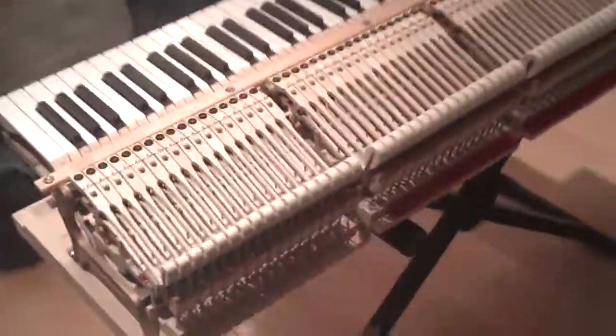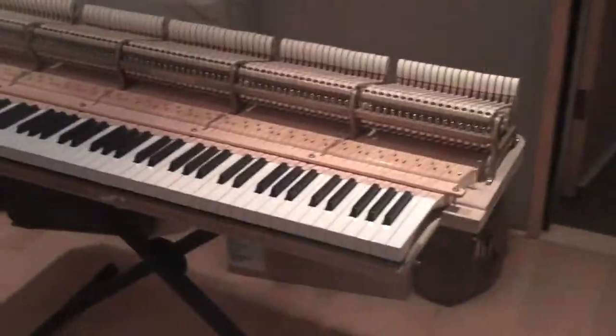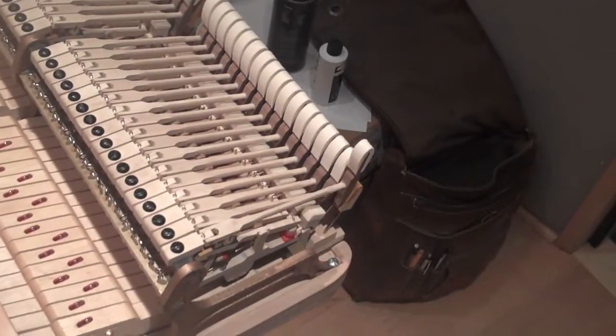Ron just pulled out the entire action of the piano — I had to show you this. Look at that! So you play a note, it makes that hammer go up and hit the strings.